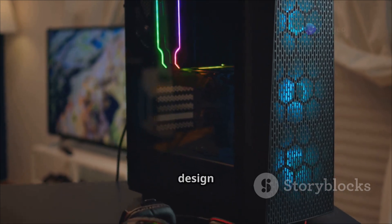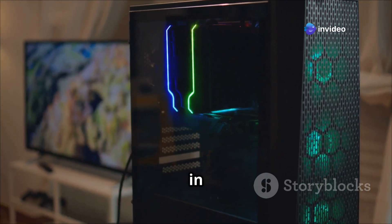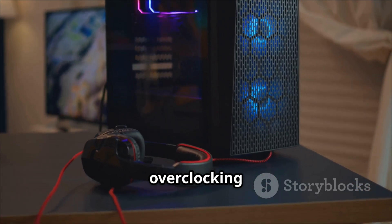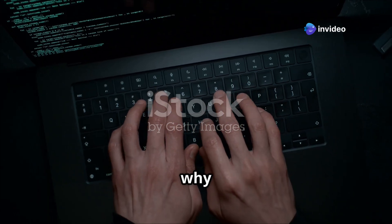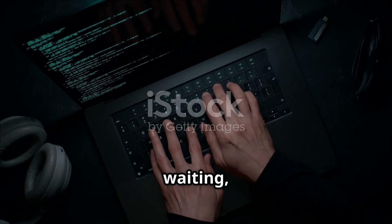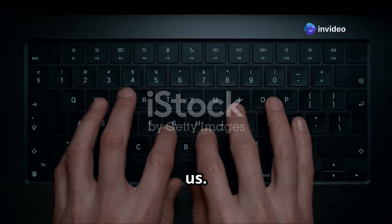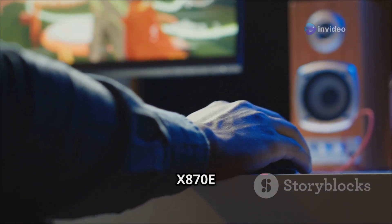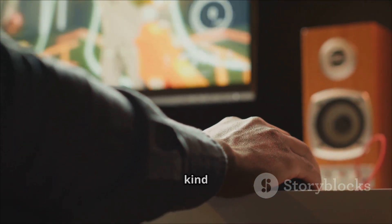From its sleek design to its cutting-edge features, the Crosshair X870E APEX is a game-changer in every sense of the word. The anticipation has been building — you've been watching every teaser, every leak — and now the moment is almost upon us. The ASUS ROG Crosshair X870E APEX isn't just another motherboard; it's the kind of tech that makes you feel like a kid on Christmas morning.